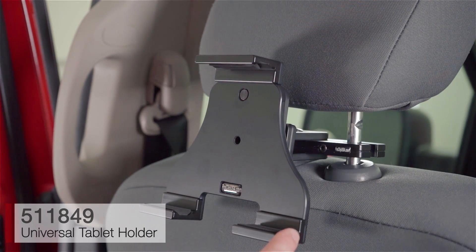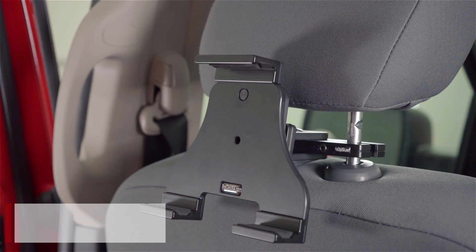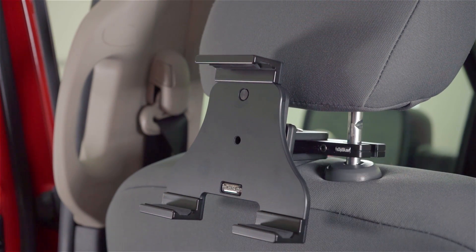Today we've got the universal tablet holder. We're in a RAM 1500 and we just installed the ProClip headrest mount. We'd like to show you what it looks like when you dock an iPad Air 2 into the holder.